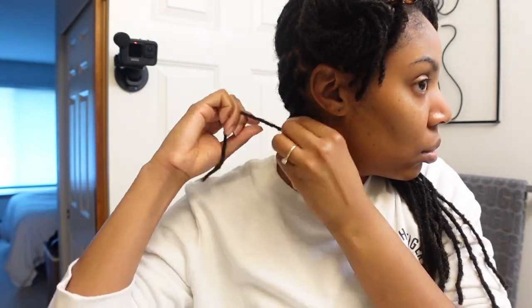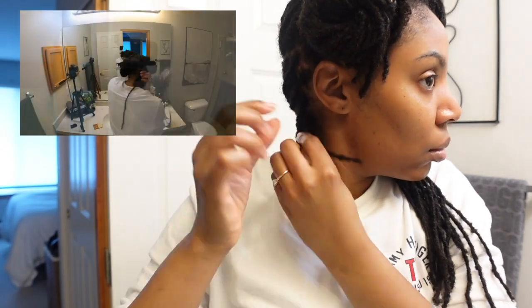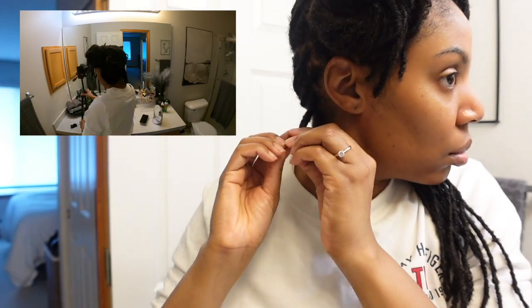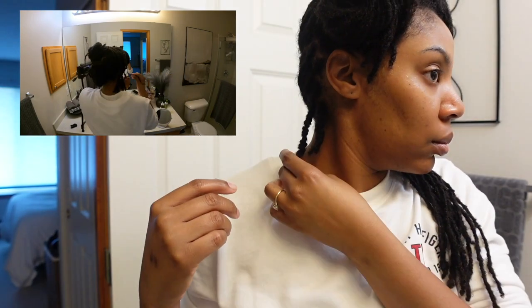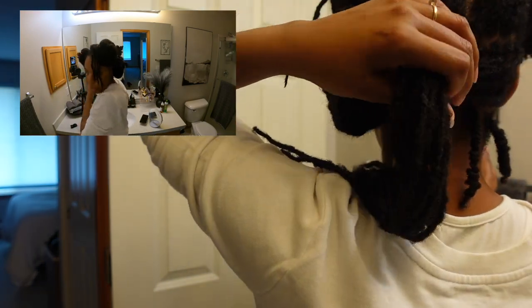I measured and folded the lock up to where I needed it to go and then brought it back down. The tricky part is knowing how far up to take the lock and how far down to fold it. I played around with it — you'll see that. I got a couple more angles from the back and then came around to the front.